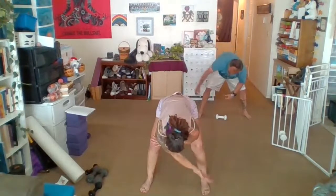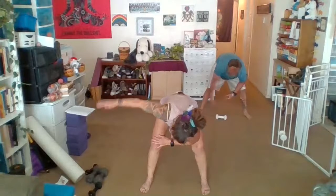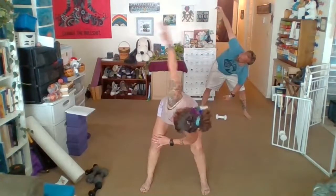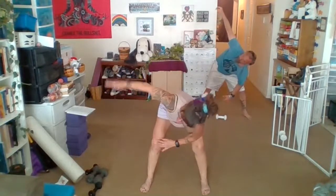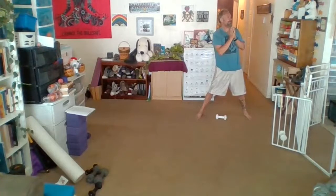A few more reps, then the other side. I forgot my water — I'm going to go get it real quick. I don't know why I always forget it.